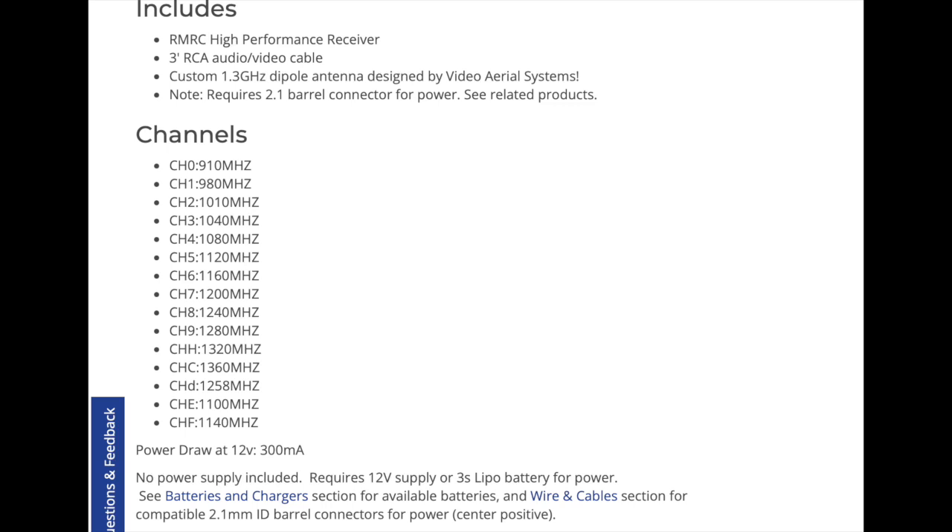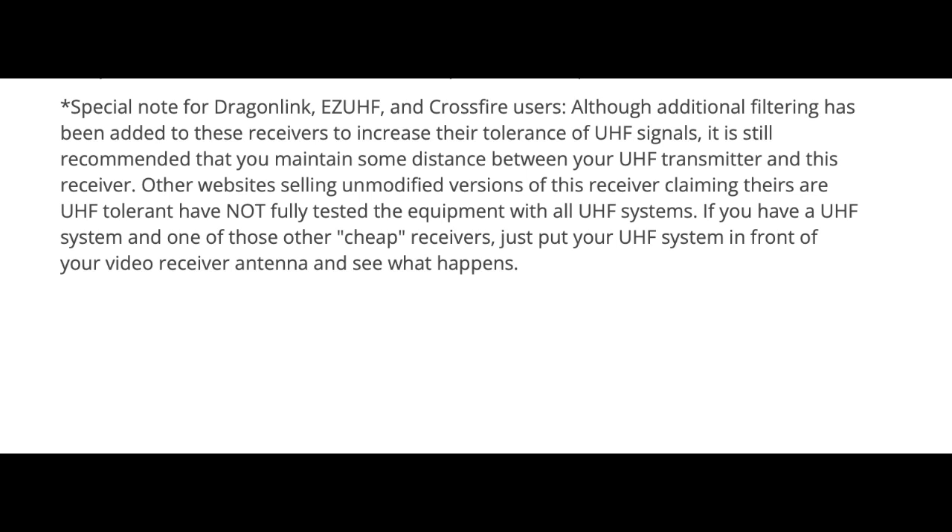For the US, the legal frequencies and the ones that most VTXs sold there are locked to are 1258 and 1280 megahertz, and it can receive both of those. We're using Crossfire on 915 megahertz for control, limited to 500 milliwatts output with dynamic power, which is known to create issues for 1.2 and 1.3 gigahertz video systems, but we're using a notch filter. For long range, the use of Crossfire and other 900 megahertz band control systems such as ELRS is very typical and expected for anyone serious about long-range FPV flying.